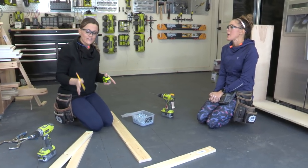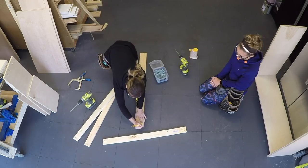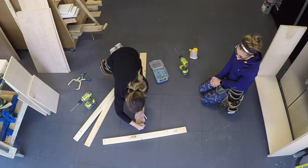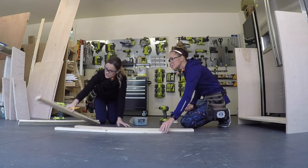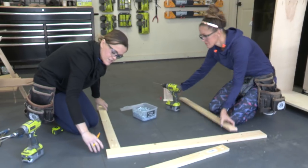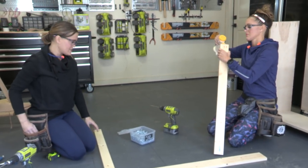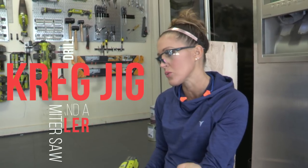We've already made our cuts for our face frame. On that bottom one-by-four board, we're going to mark three-quarters of an inch on each side because that's where we're going to start lining our boards up. Now we're going to attach two one-by-threes running up, with all pocket holes facing us so we can attach them to the cabinet and you won't ever see them. This piece is really big but you really only use four tools: a Kreg jig, a drill, a miter saw, and a nailer — the top four tools used for most builds.